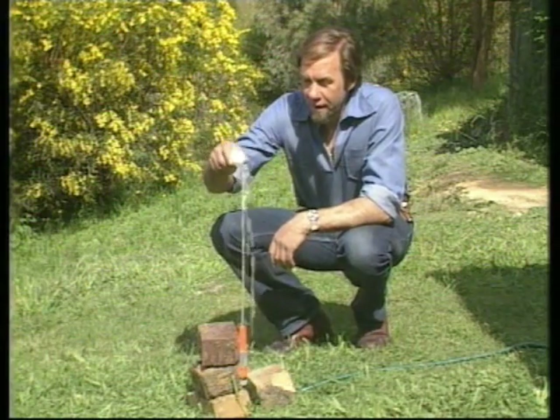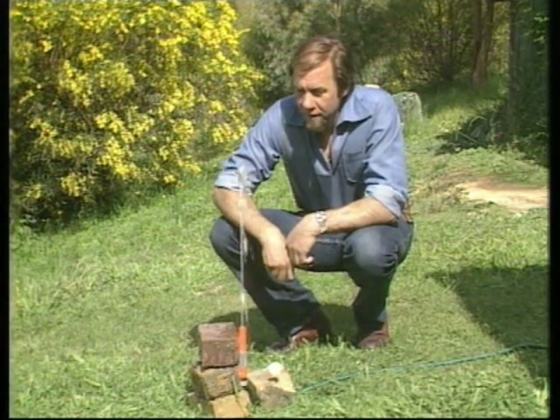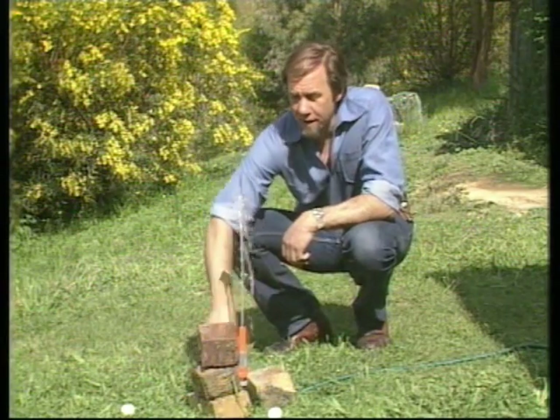You've probably seen this trick before — an upright jet of water with a ping-pong ball balancing in it, if you've got a windless day. The trouble is it's not awfully easy with a garden hose. You don't get very high jets of water, the ball falls out, and it's not very stable.